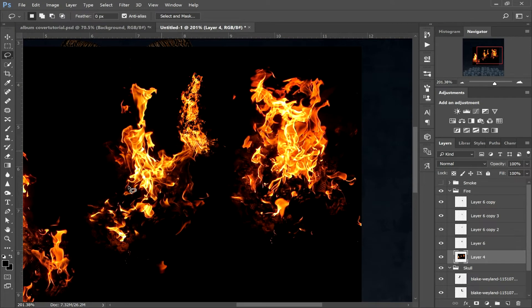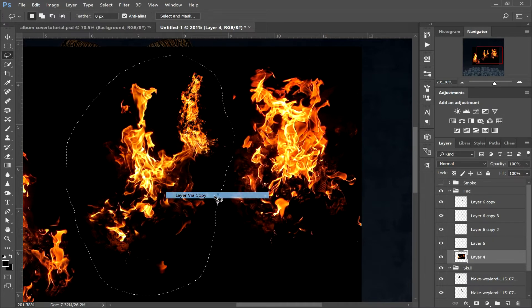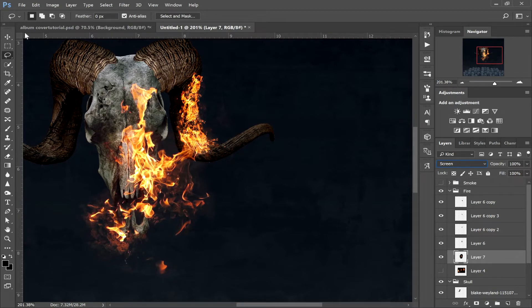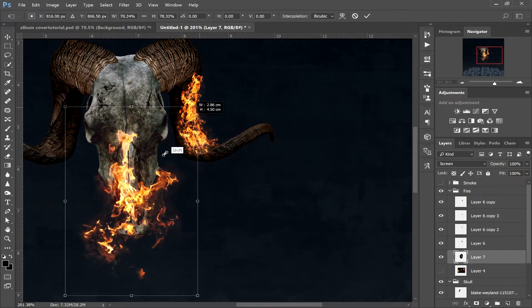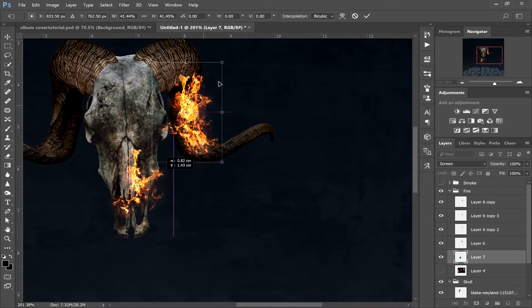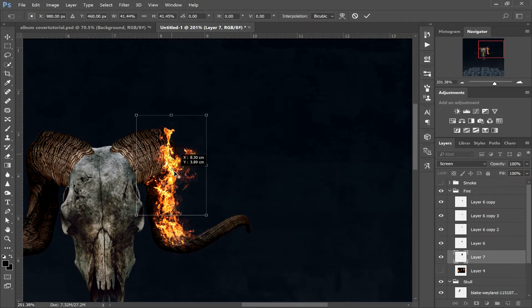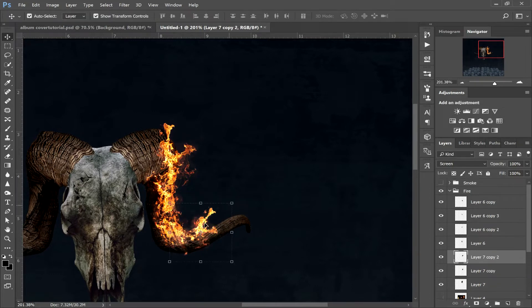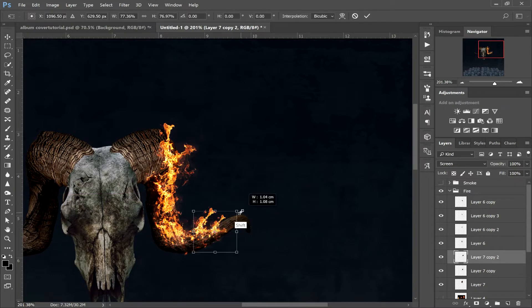Use the move and transform tool, hold shift, downsize that fire, and place it where you'd like to see it on the horn. Make sure you're using a variety of sizes — small, big — and just build it up. Resize, rotate, and keep adding. I'm going to speed this bit of the video up because all we're doing is copying and moving bits of fire around, then I'll be back with you when I've sorted out this bit.